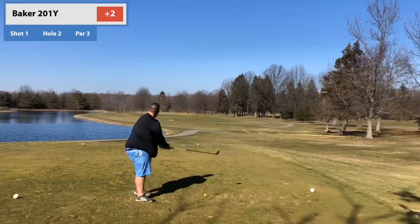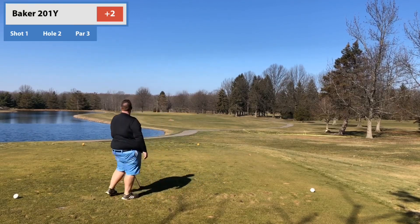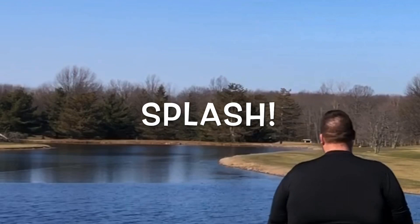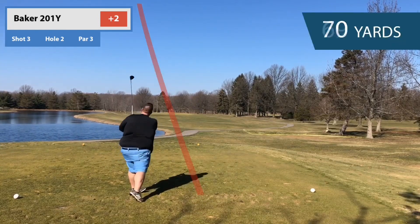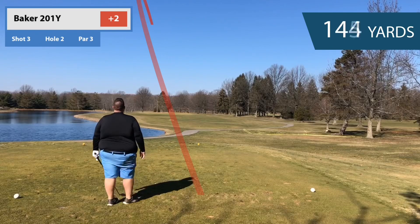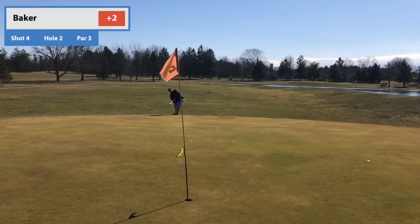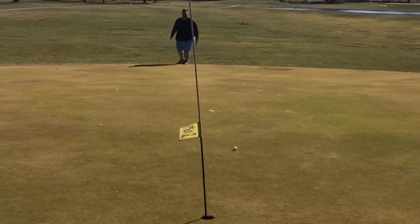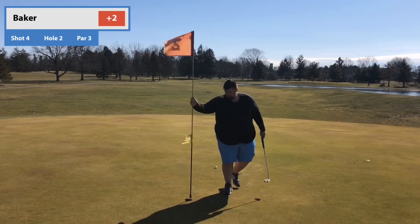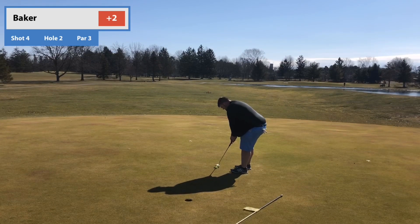We missed a putt — shocking. Hole number two, we're already two over. Hot start to the day. I dropped two, hit three. I could have moved up 30 yards but I felt like I had a feel for it and I like hitting my three wood, so I hit it again. Just focused on getting my hands inside and not coming over the top. It's not a bad shot — just 20 yards shorter, so I gotta hit a pitch up. I putted because I'm scared of pitching after the last one I popped up short left of the green. Now we just gotta make the putt — that's the key to life, right?